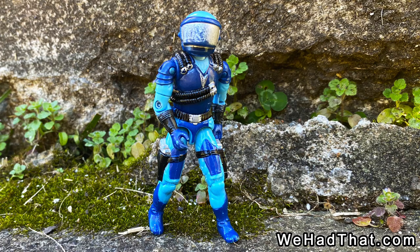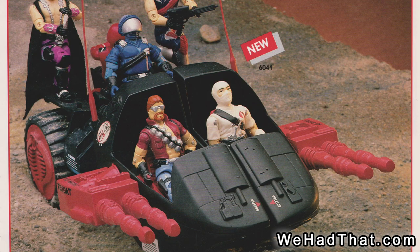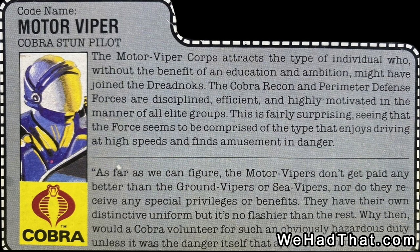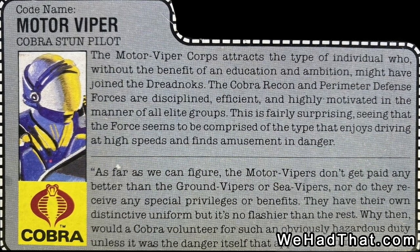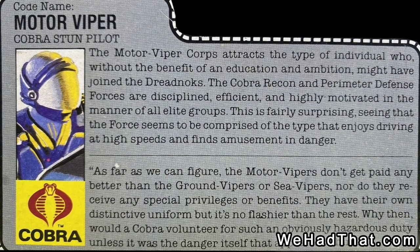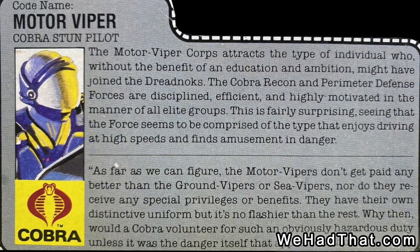This was the wave that introduced us to the Motor Viper. The Motor Vipers were the drivers of the Cobra Stuns. According to the file card, Motor Vipers were disciplined, efficient, and highly motivated, but apparently they weren't paid any more than regular Vipers, despite the higher risk inherent in their position.